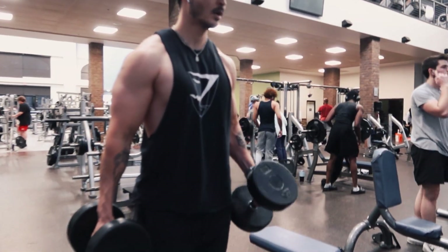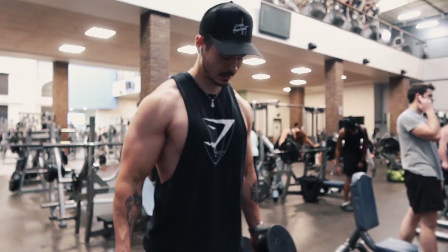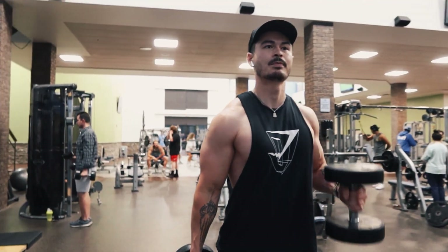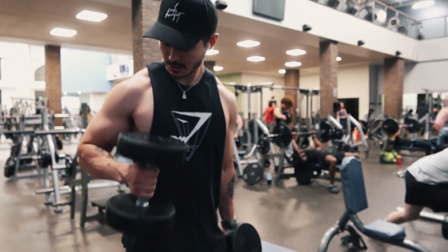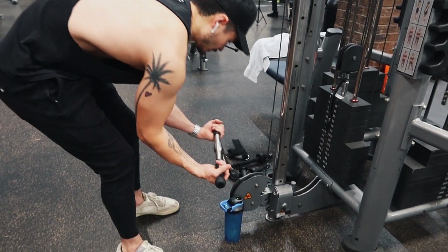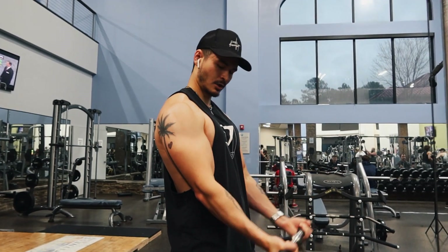After that we go into the bicep exercises. I started with a dumbbell hammer curl — three sets of eight to ten on that one. Then I went into another curl: straight bar at the cable machine. Put the cable all the way down at the bottom, little straight bar on there, doing 10 to 12 reps, three sets again on this one.